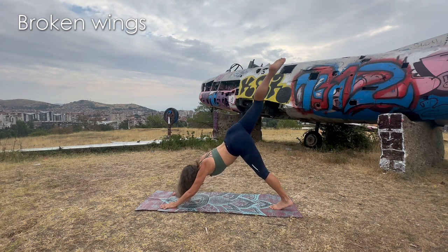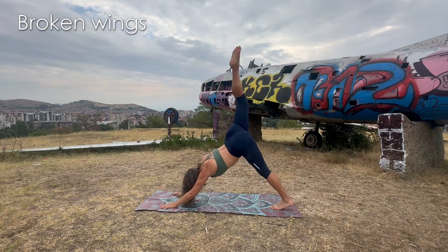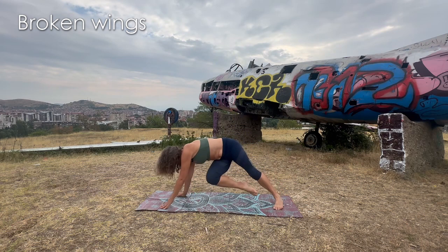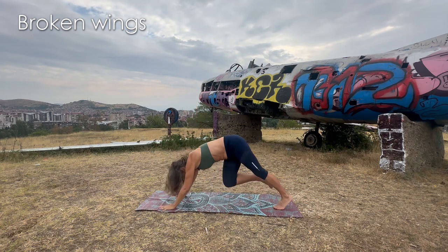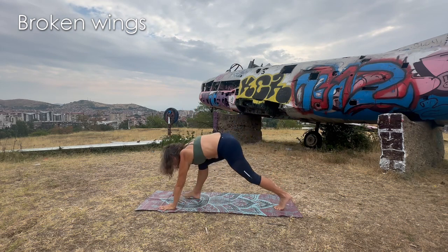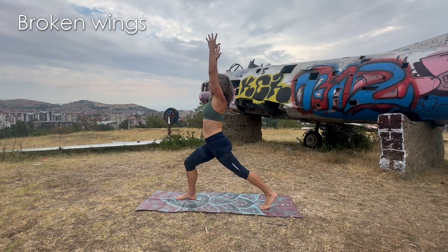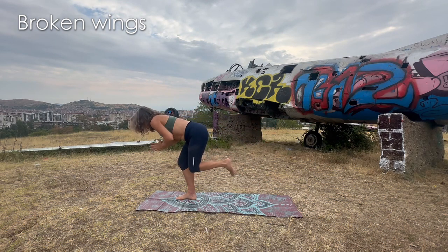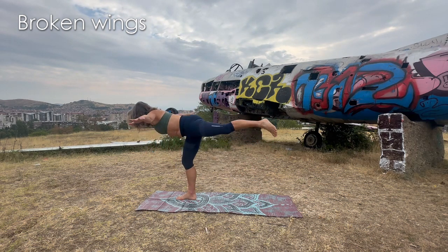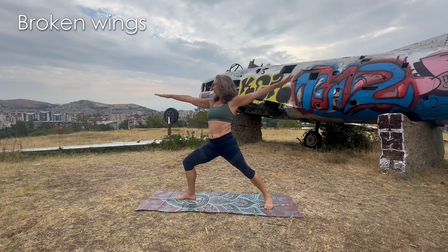Inhale — right leg goes up. Exhale — to the right arm. Inhale — right leg comes up again. Exhale — passes the left. Expand either to the floor or to the air. Inhale — go up to the sky. Exhale — to the front, warrior one or high lunge. Come up and expand, fly away. Inhale — tap both knees. Exhale — expand. Inhale — land. Exhale — warrior two.